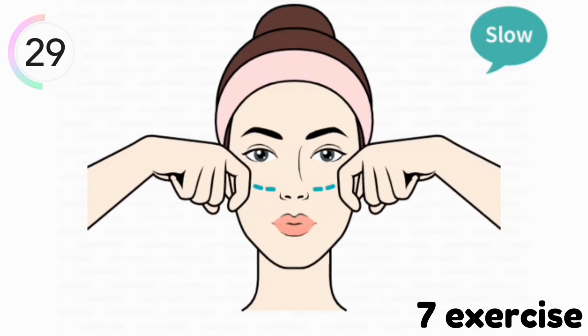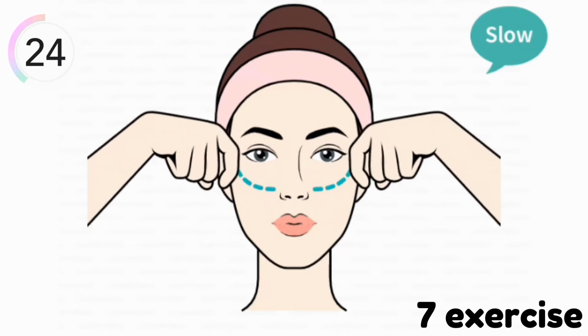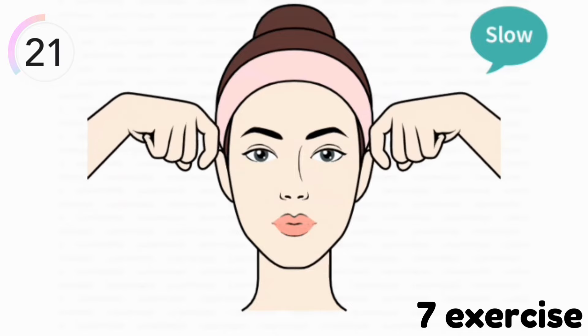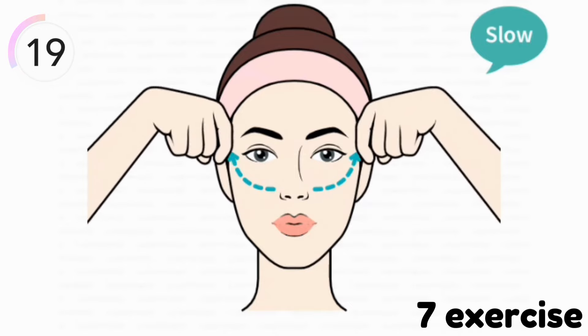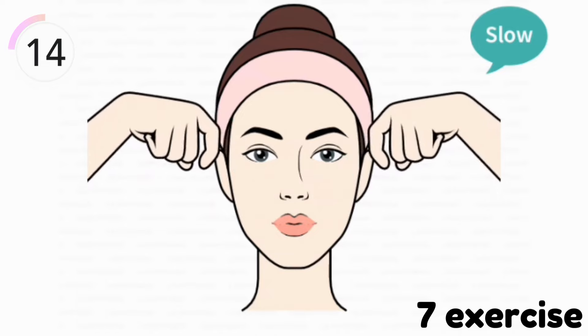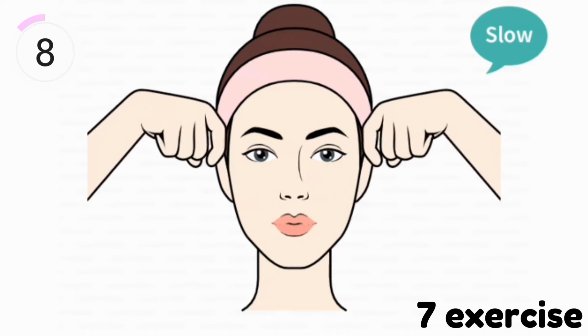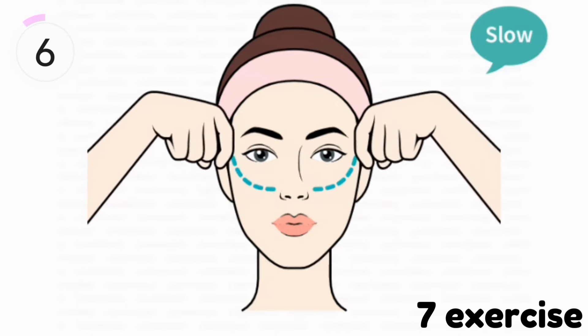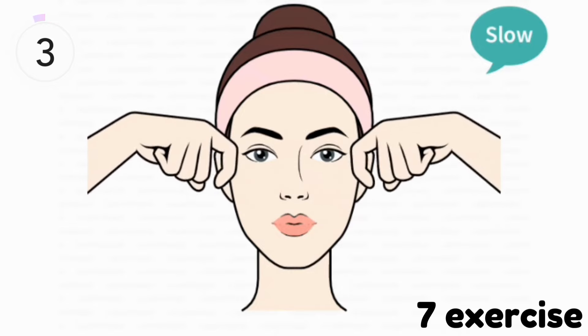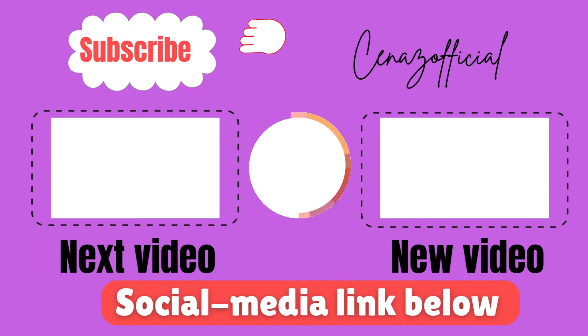This exercise provides you natural lifting and removes dark circles and wrinkles around your eyes. Our last exercise is complete. If you have any doubt about any exercise you may ask in the comment section. Thank you for watching this video — make sure to subscribe for more.